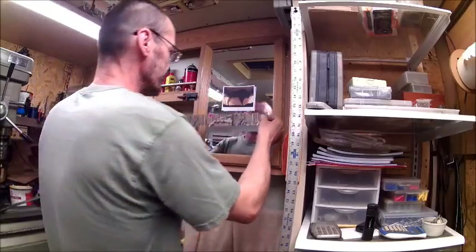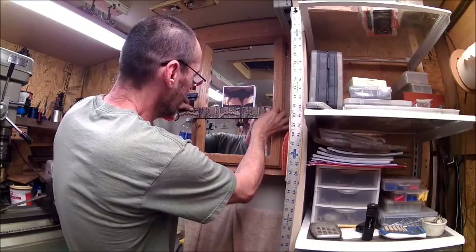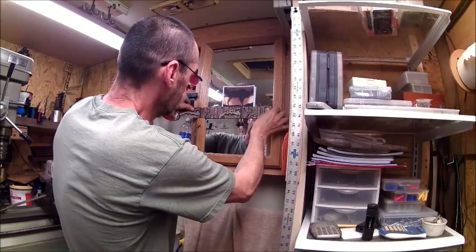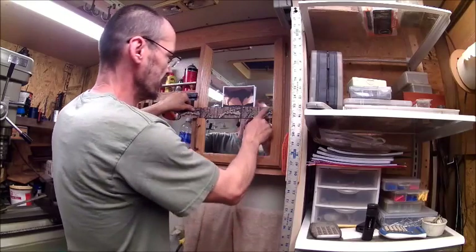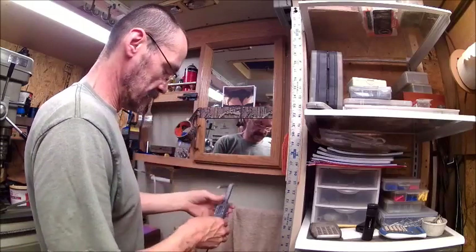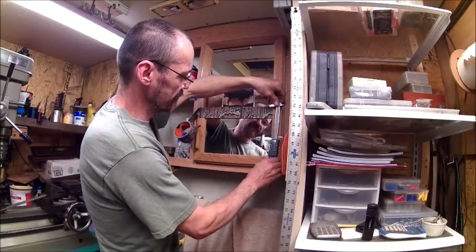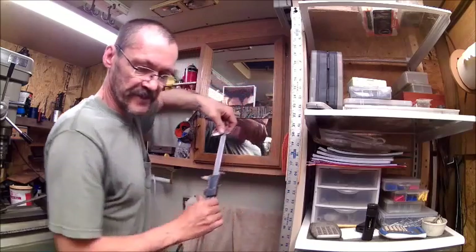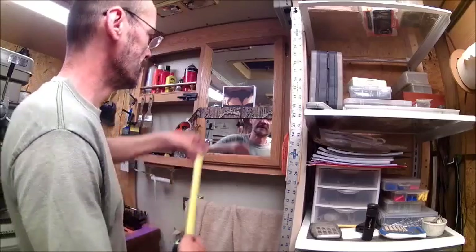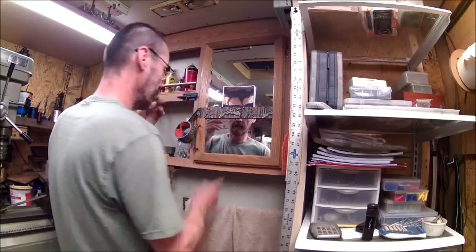We're going to start taking it right just above where that white line is, just like so. We're not going to stick it all the way yet. We're going to take our micrometer - it's not long enough for this one, it's a little different than the other one. We'll have to measure this one with the tape measure and we've got seven and three quarters. Pretty good eye.